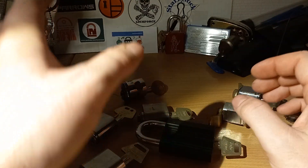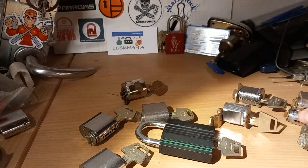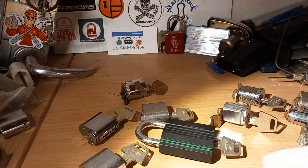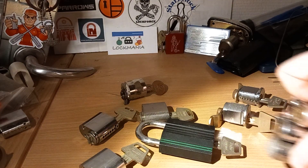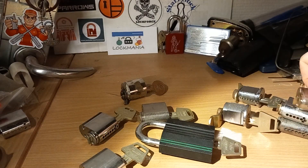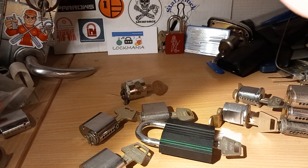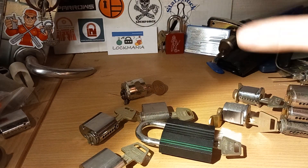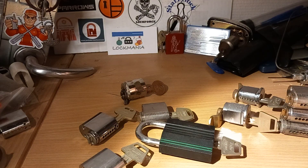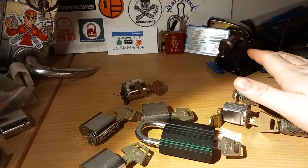Almost all of these are going to my collection afterwards. It's only some of the six-pinners over here — maybe two or three of them — that might not go to my collection but to my training bucket. These three with flat bitting, I think at least two of those will go to my training bucket so I always have some six-pinners that are relatively easy to go back to — if I ever get a burnout again I can always go back to those to get my skills back up.